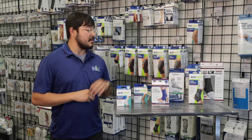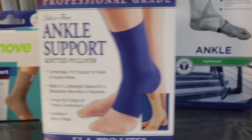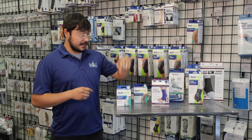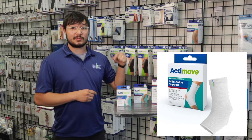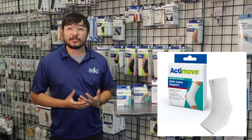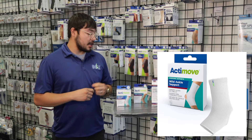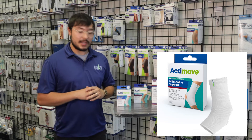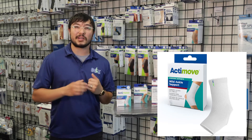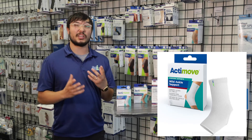As you can tell, these four right here are pretty much the same thing — they're ankle sleeves. The difference is this one at the beginning is what's called a mild ankle support. If you don't have a hard injury and you have something that's just a little bit of pain, you can grab this one. The ankle's cut off so that way it doesn't put a lot of pressure on that ankle and it helps you move a little bit better.